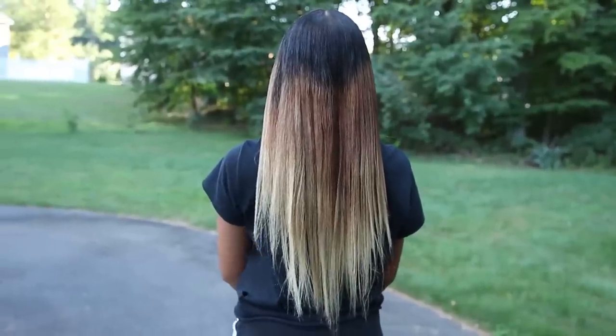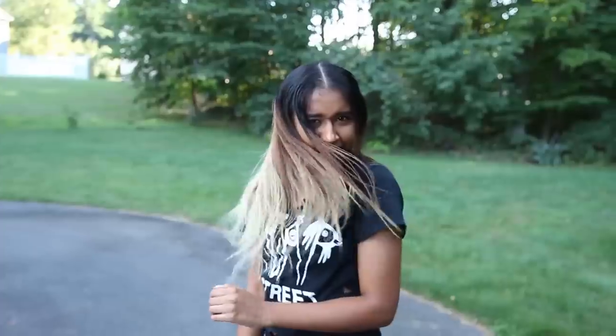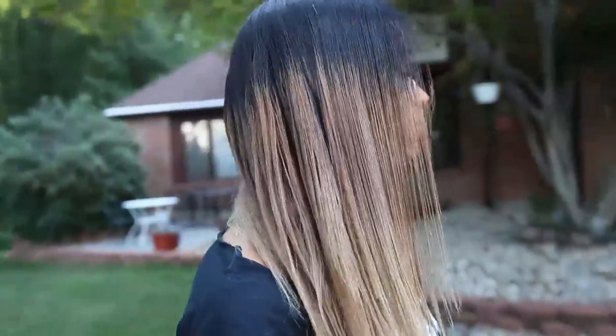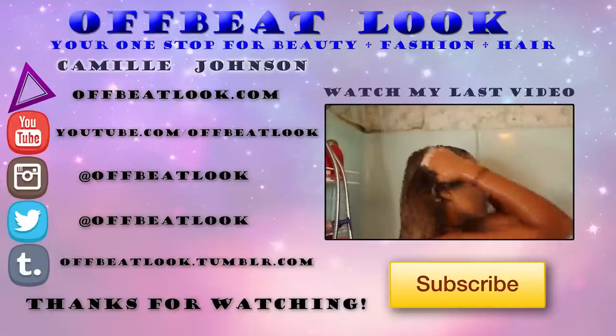The only unfortunate thing about this is that you have to avoid water and humidity or else it will start to poof up. But that's how I straighten my hair and get it as straight as possible in as little time as possible. I hope you guys enjoyed this video — if you did, don't forget to subscribe and comment down below telling me what you think. All of my social media will be linked below, and I'll see you in the next video!